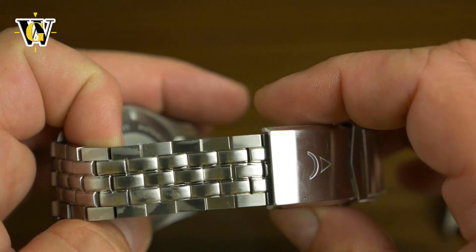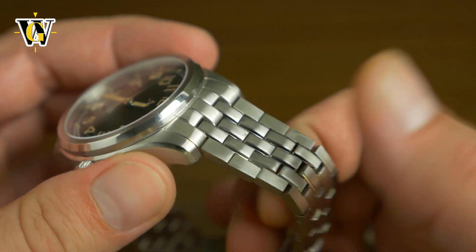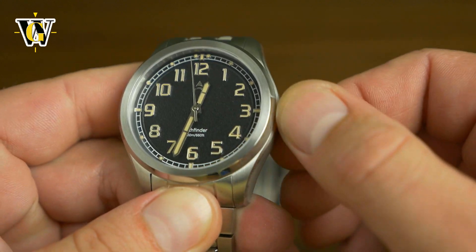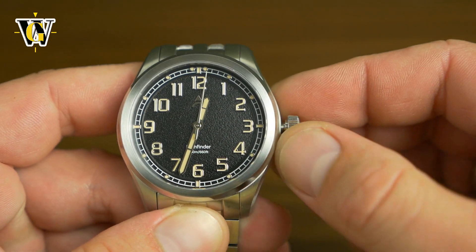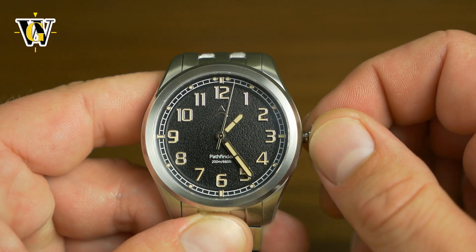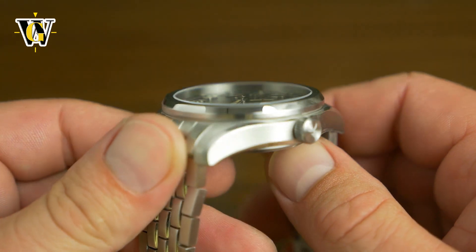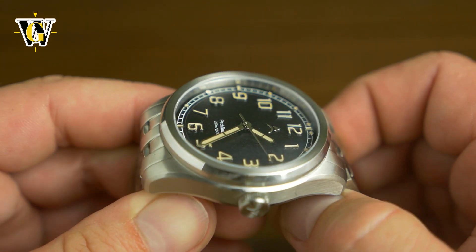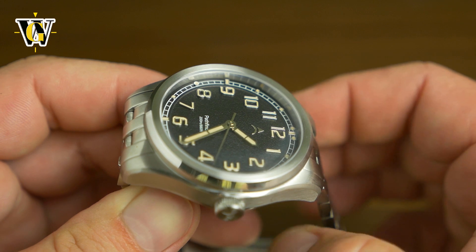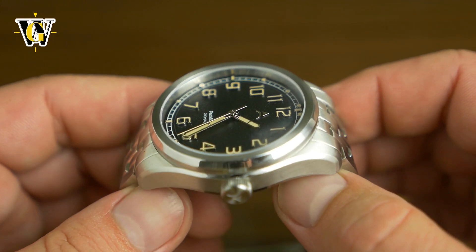Like I said, this is just the unboxing and first impressions. The watch is powered by a Seiko NH35 movement, as you would expect at this price point. It comes with a screw-down crown, 200 meters of water resistance, and naturally the movement hacks and hand winds. The crystal is a flat sapphire with anti-reflective coating on the inside only — which I prefer, because outer AR coatings get easily scratched, defeating the purpose of having an almost scratch-proof sapphire.